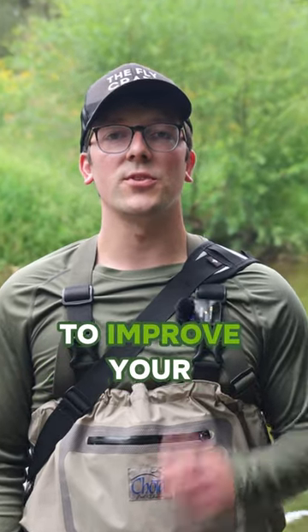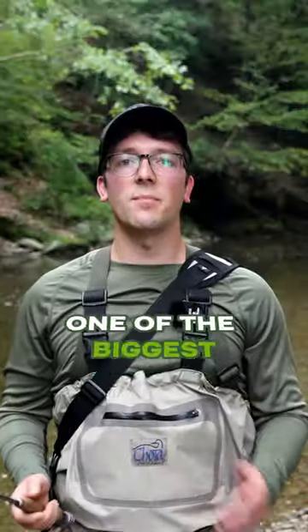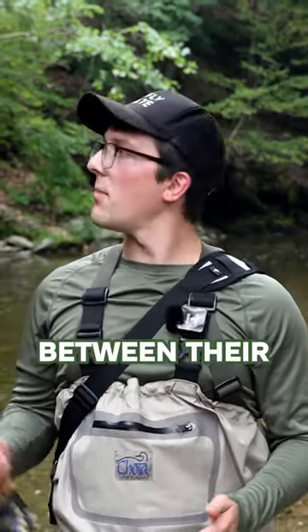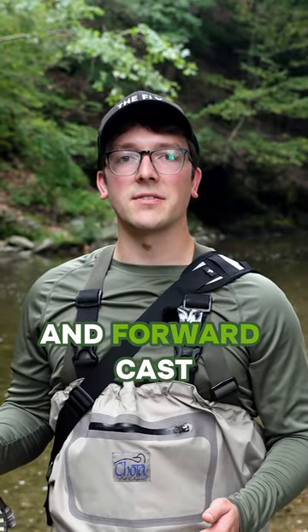Here's the easiest way to improve your fly fishing casts. One of the biggest problems I see with beginner fly fishermen is that they're not taking a long enough pause between their backward and forward cast.